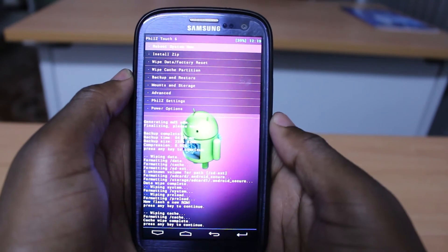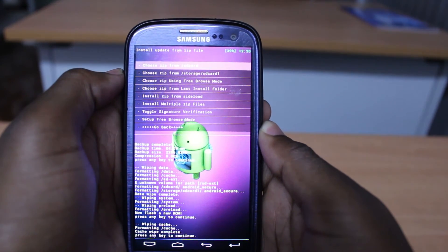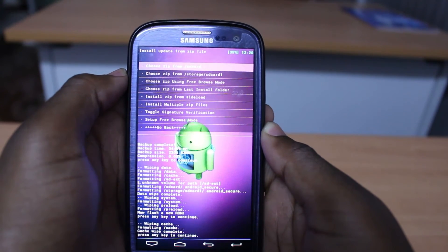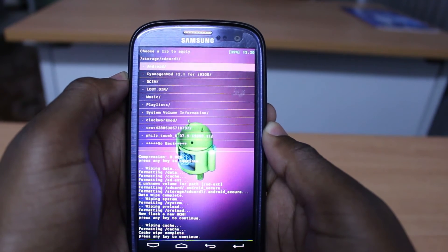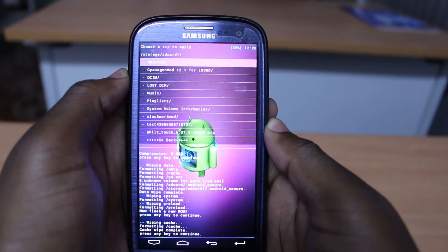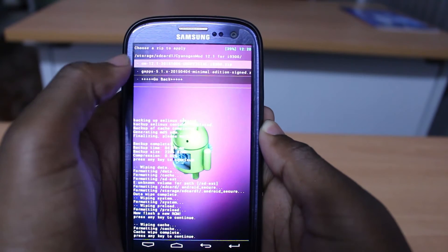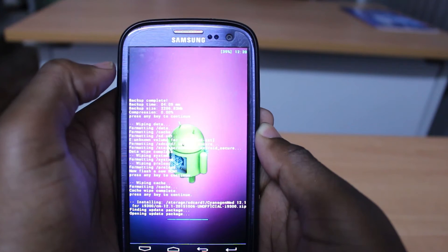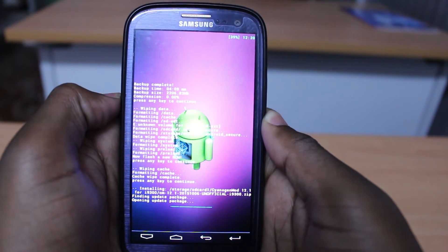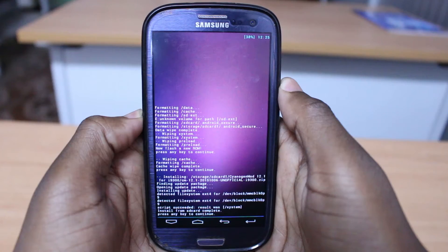The final thing is to install the zip. I'll go to choose zip from storage and select the SD card. I put all the apps in a folder, so I'll go to that folder and install CyanogenMod 12.1 first. Click yes. This can take a while, so I will come back when it finishes. It finished installing CyanogenMod 12.1.